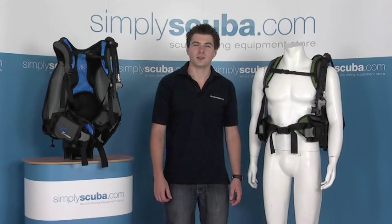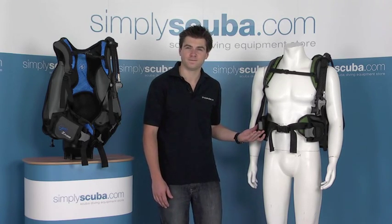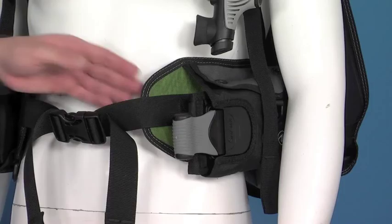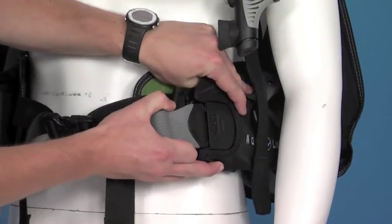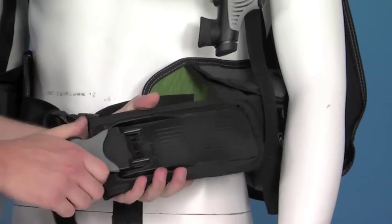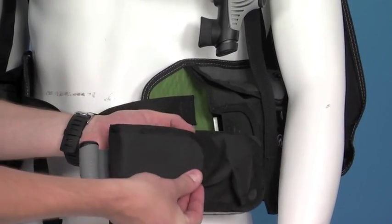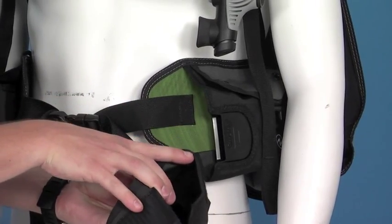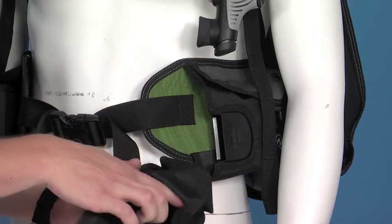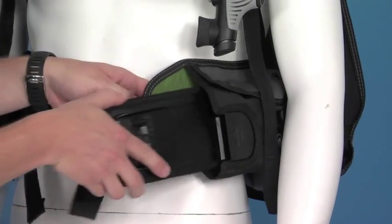We'll start by taking a look at the Shorelock II Integrated Weight System. It's a very simple system. To remove the pouches, just pull on this tab. On the back here you can actually see the locking mechanism. On the other side you've got a Velcro portion, and in there you just slot your weights, either blocks or lead pouches. So that just secures back and slots back into place.